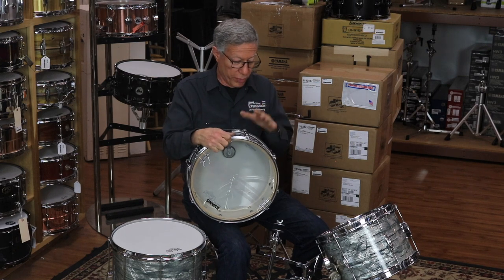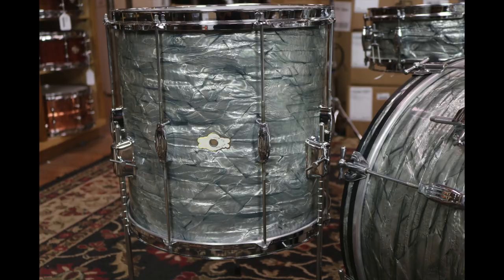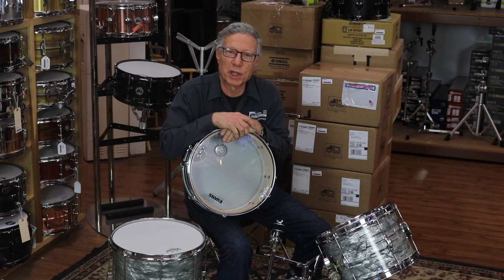So we have a 5x14, 8x12, 14x20, 14x14 in sky blue pearl with tuxedo lugs. It's a really cool kit, they're in great shape. Come check them out online — we've got some great photos. Thanks for tuning in.